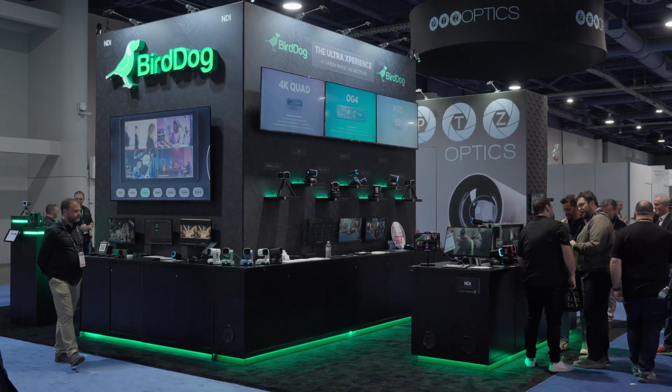Hey guys, welcome to NAB 2025. My name is Dave and I'm from Q-Support. I'm joined by Levan from Burdock today and he's going to walk us through one of the new products they have called Maki Live. Levan, what can you tell us?